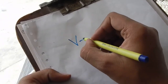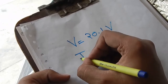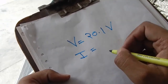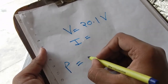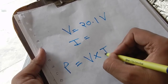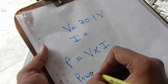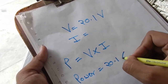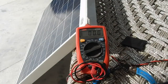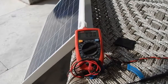The voltage we are getting from our solar panel is about 20.1 volts. Now we need to calculate the current and then we can find the power. The power of a solar panel is given by: P = V × I, that is power equals voltage multiplied by current. We already have the voltage at 20.1 volts, so now let's measure the current.